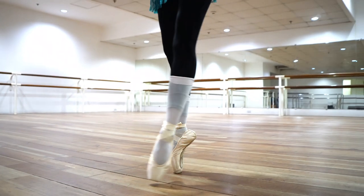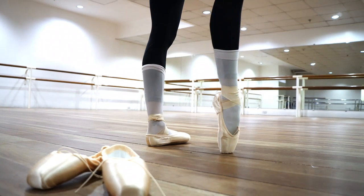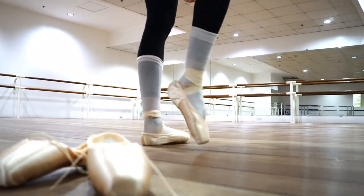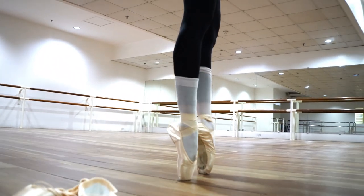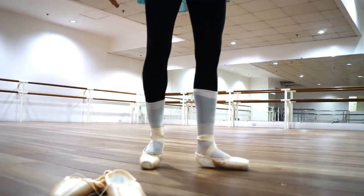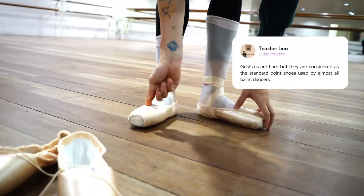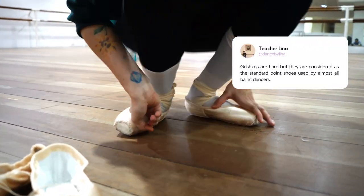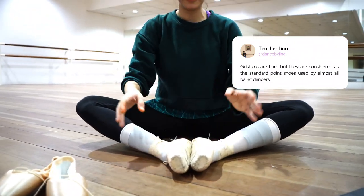So this is the shoe after a use — they're still very hard, the usual 2007. I really love them. They always say these shoes are like the standard and they fit like 90% of the pointe shoe user population. I do agree.